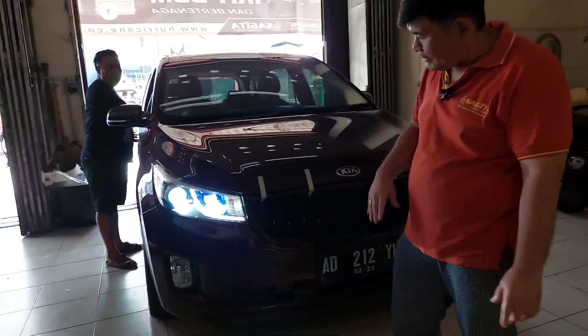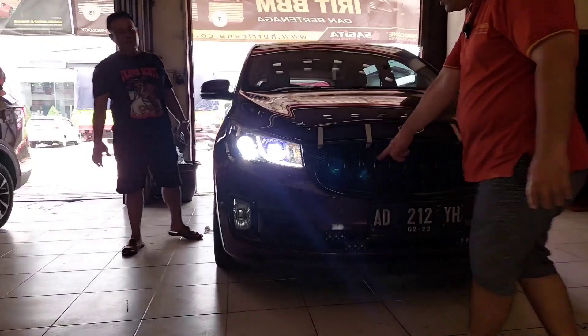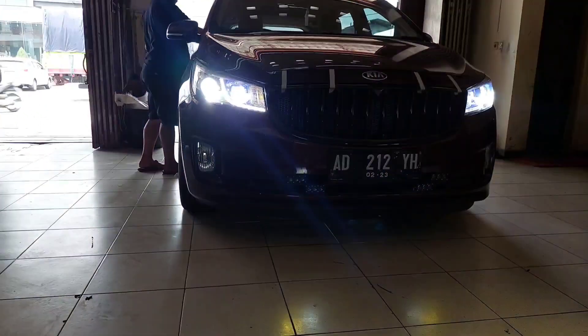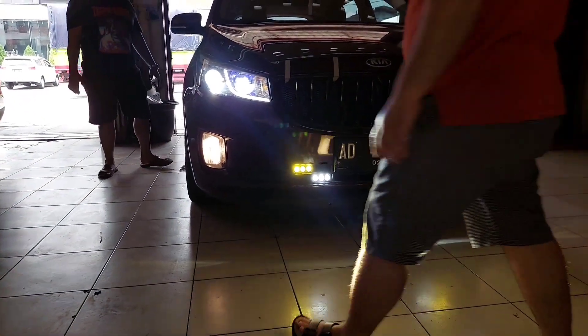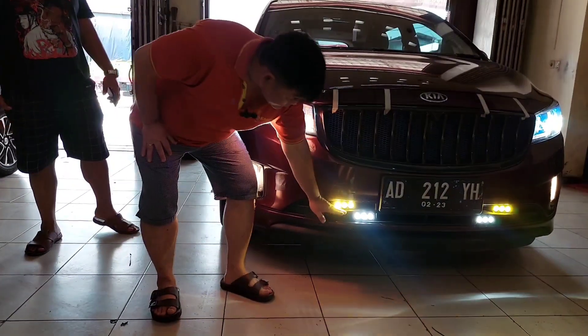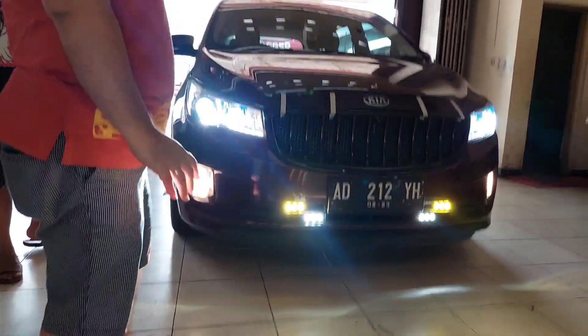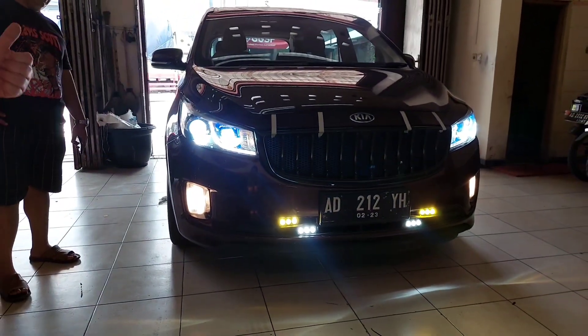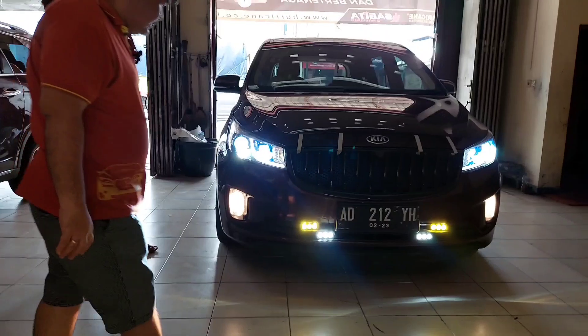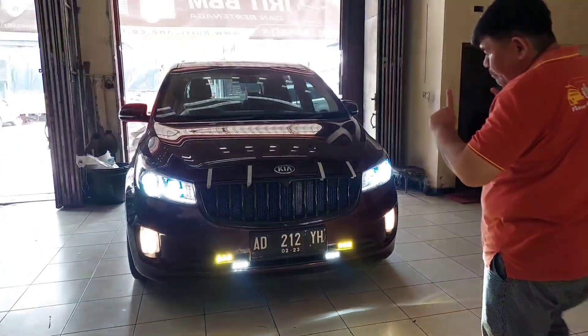So here we have the 2-inch and 3-inch headlamp projectors, and the fog lamp. The fog lamp is still the standard yellow bulb, but we integrated it with the Mini Pro process because the owner wanted everything combined — not too many separate buttons.